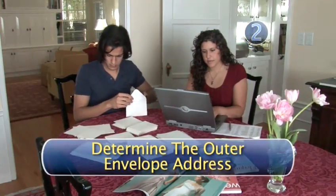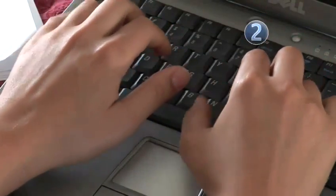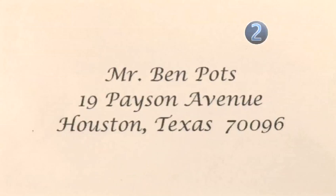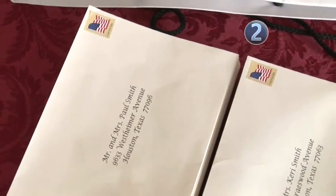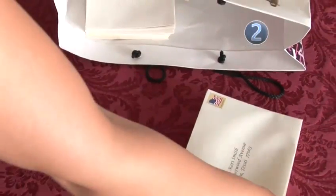Step 2: Determine the outer envelope address. He's an unmarried male and not a doctor. So on the outer envelope — that's the one the postman will see — you will address it as Mr., first name, last name, and then the address. And remember, no matter how nicely addressed and pretty the invitation is, it will not get there if you send it to the wrong address. So make sure you have the right address.